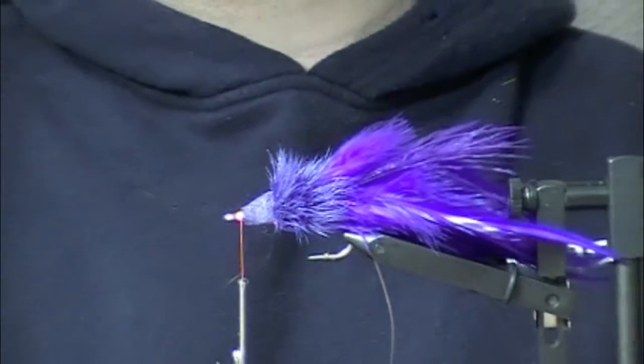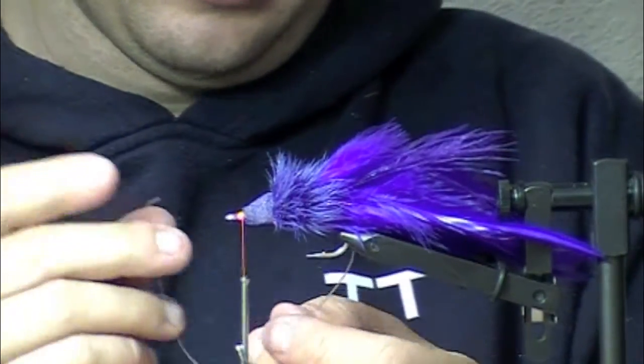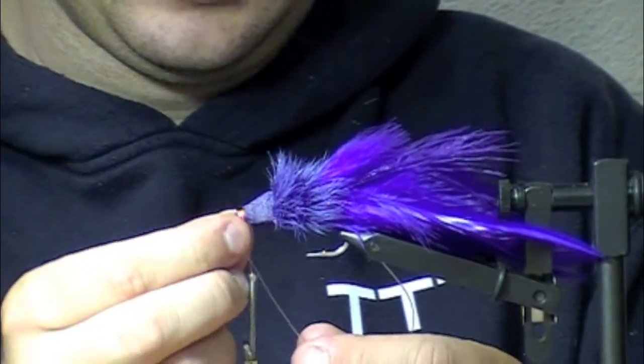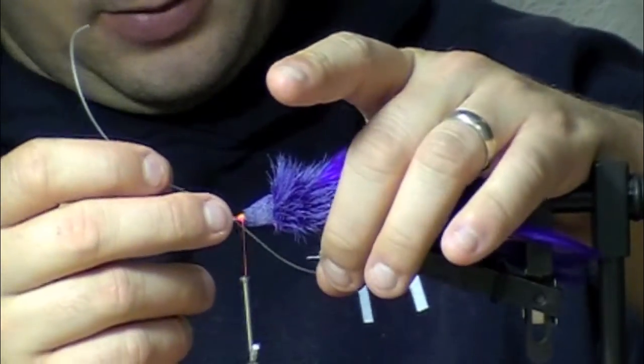Now I'm going to reattach the weed guard and wrap this sucker up. I pulled my weed guard around the backside and stick it through the eye. You don't have to do it this way — there are other ways. I want to have just a little bit of play.